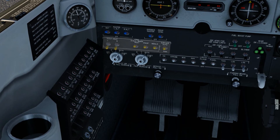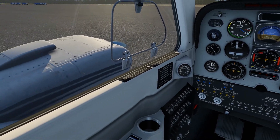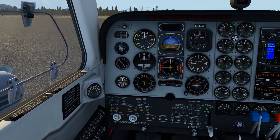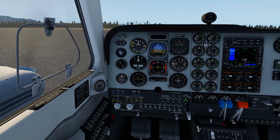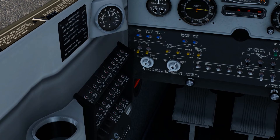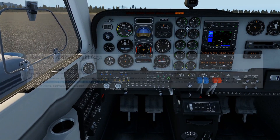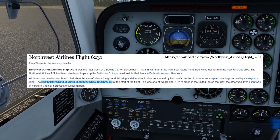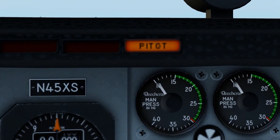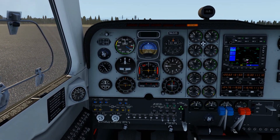The last thing is the pitot heat. The pitot is a small pipe on the airplane that indicates airspeed — it measures how much air comes through and calculates the speed, which you can see on the airspeed indicator up here. The problem is that in cold temperatures the pitot can freeze, so to prevent that we turn on the pitot heat. In real life, pilots have forgotten to turn this on and there were fatal accidents due to wrong airspeed readings. So always remember to turn on the pitot heat — it will also be indicated by this small light that says 'pitot' so you know it's on.